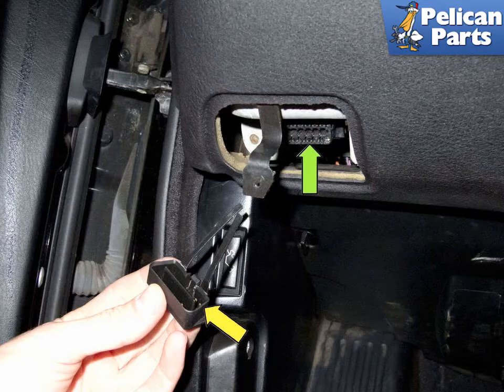Late BMW E39 models may only have a 16-pin OBD2 connector. Once they move to this style of plug, you get full access to all the systems when using an advanced scan tool.